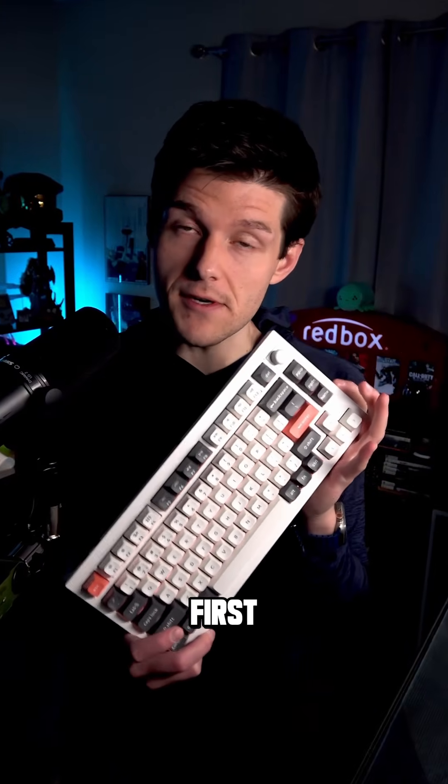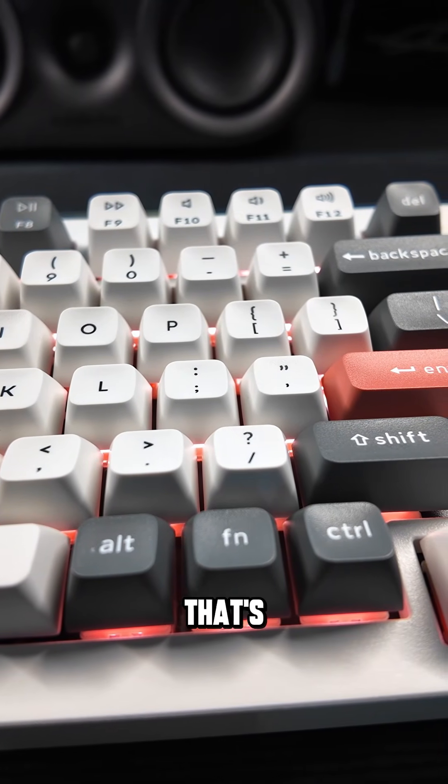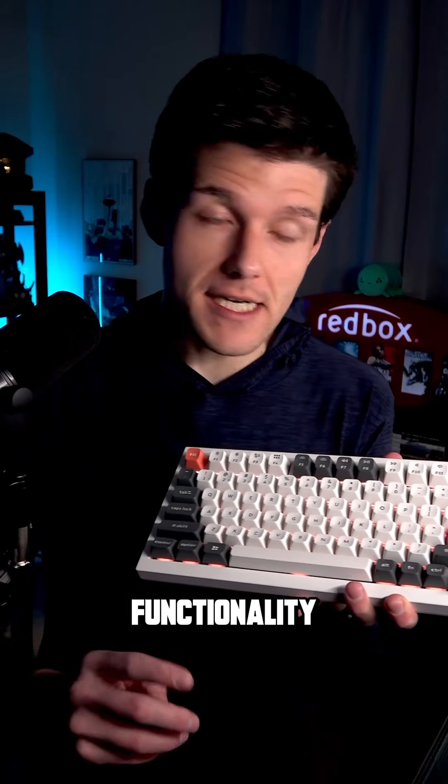These are actually Keychron's first ZMK keyboards, and that's firmware that's designed to keep it as compatible as ever, but way more efficient, without sacrificing any functionality.